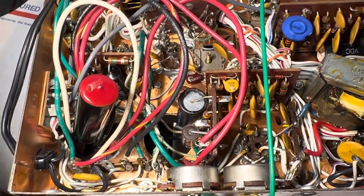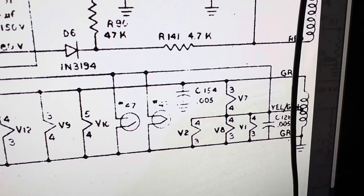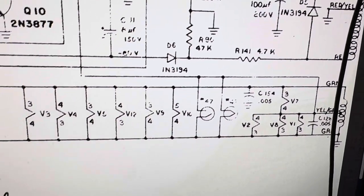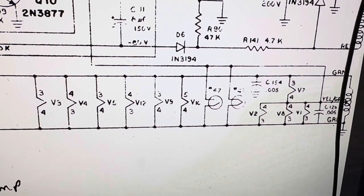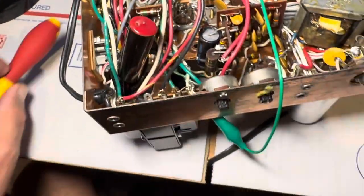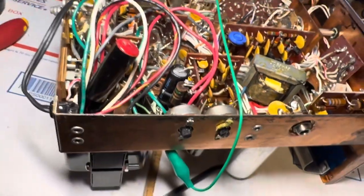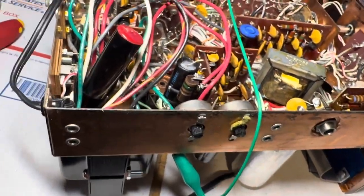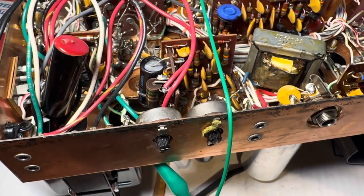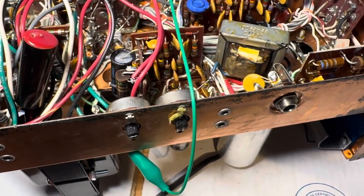With a 6-volt transformer you also have to take pin 4 on the B7 socket and ground that, so it runs on 6 volts. I still have to muck around with the 12AX7 — I'll just ground the center tap of its filament and run the other two pins to 6 volts. The 12AX7 runs the noise blanker, which doesn't work very well, though it probably does work in blanking the meter — I'm not sure.